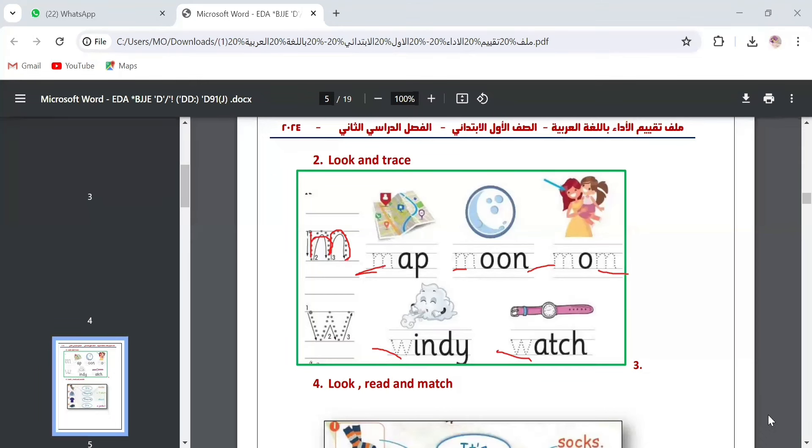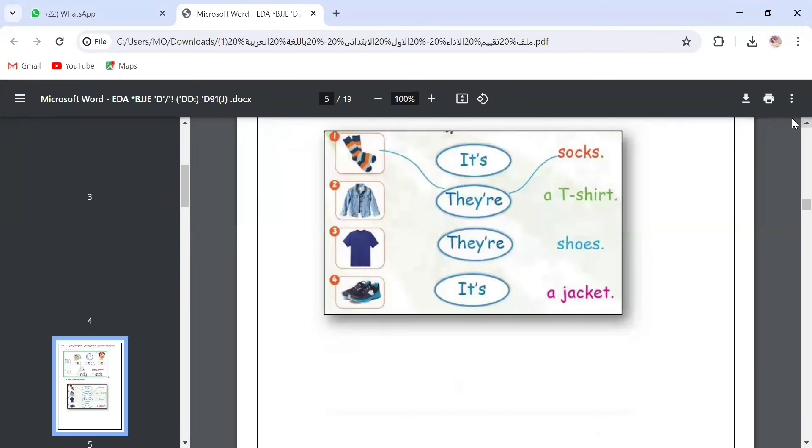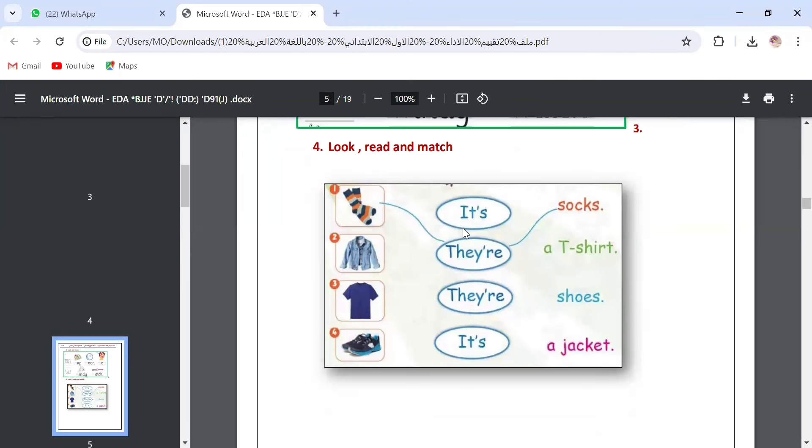Question number four: look, read and match. We look at what we have and connect it. The first one is already solved — they are socks; we connect it to the word socks and its picture. Number two: the picture is a jacket. Since it is one item, we connect it to 'it's a jacket.'